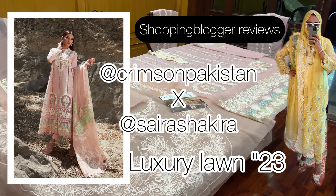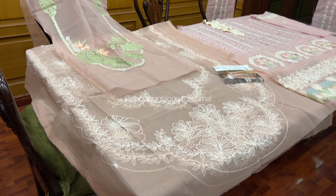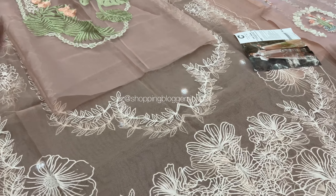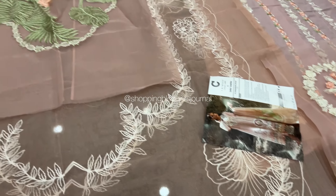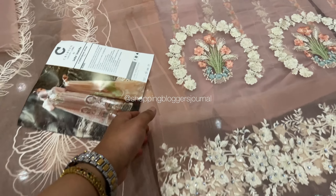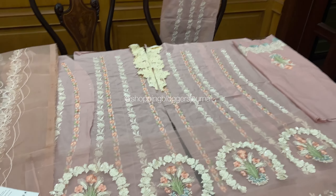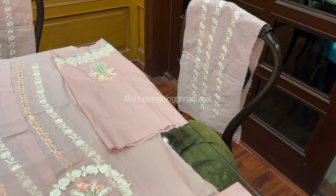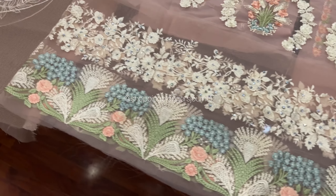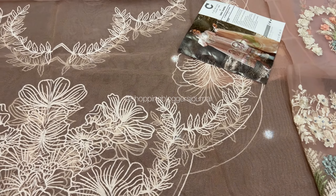Assalamu alaikum you guys and welcome back to my YouTube channel. Today we are watching — I think this one is called a Chicken Curry Affair. This is Crimson Sara Shakra Luxury Lawn 2023. I'll show you guys the color outside in sunlight as well, because under indoor lighting colors are different, but this is a chai pink sort of a color.